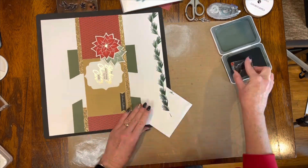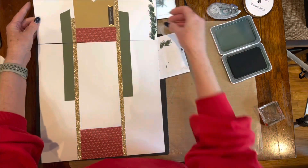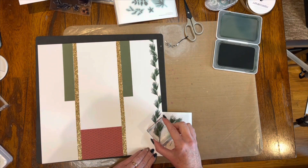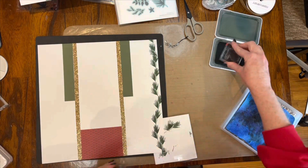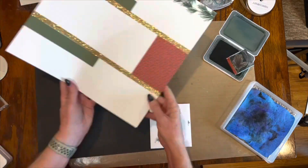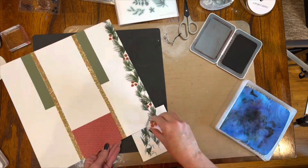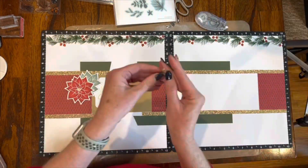I just went all the way down through, kept turning that greenery, and stamped it across the page, overlapping it some — nothing too straight or perfect because it's garland. Then I did it to the next page, making sure I'm still lining things up so they'll go together nicely. This was all in the pine ink. There was another stamp of pine needles — a bigger piece — so I went back over where I had already stamped. After finishing the garland, I came in with my scarlet ink and stamped some berries across both pages, which gives it a real nice Christmas feel.